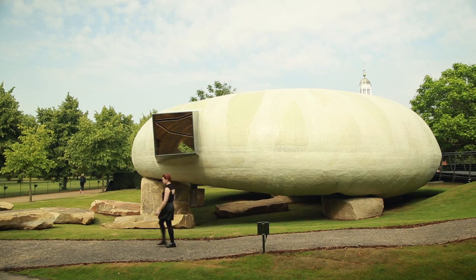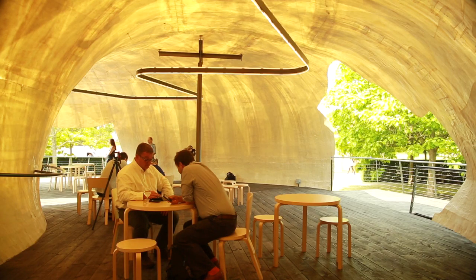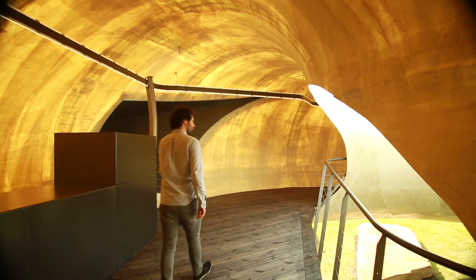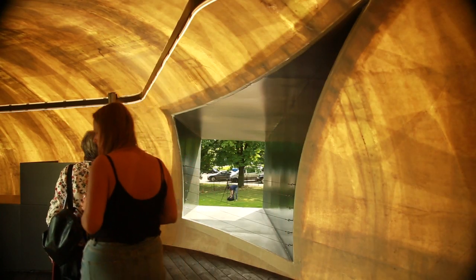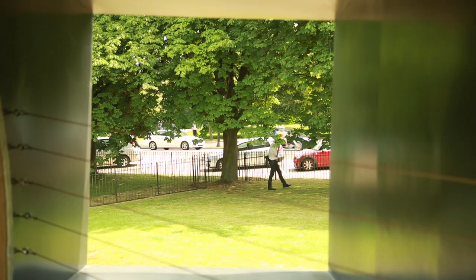From outside you will see an opaque volume, really like a refuge. But from inside you could see this translucent quality, and with the relation with the landscape, there are a lot of holes that you could see the landscape around you and this beautiful park.